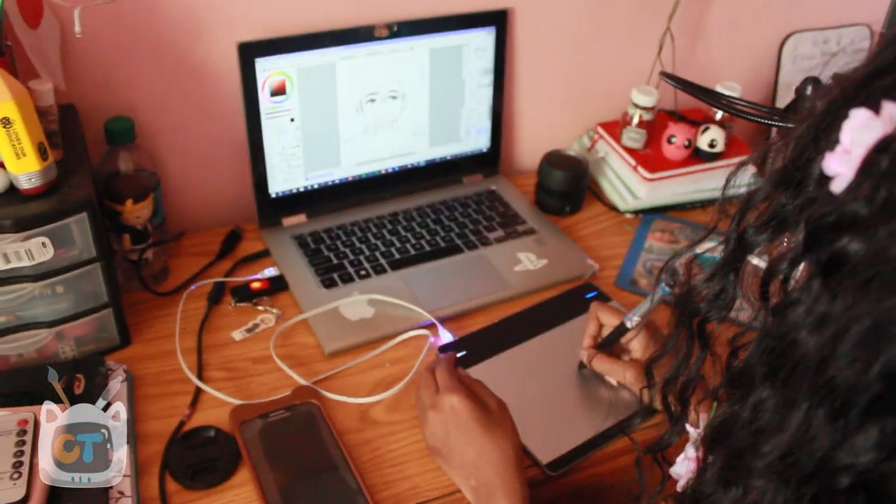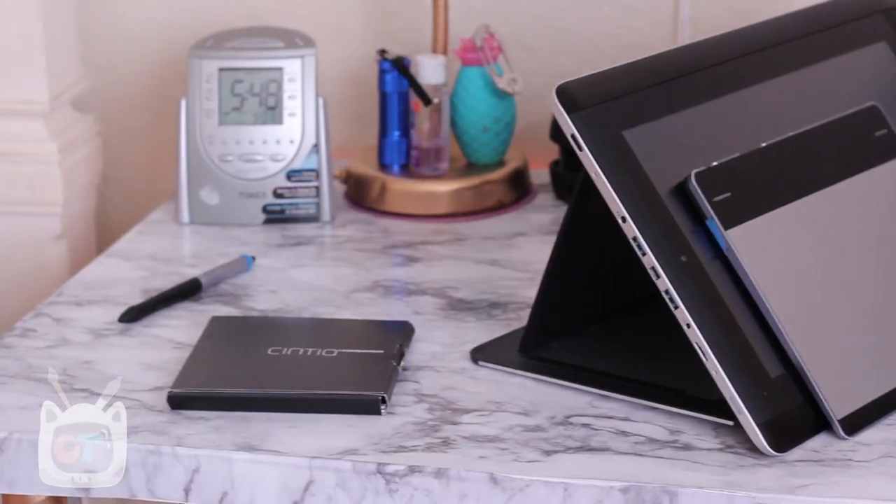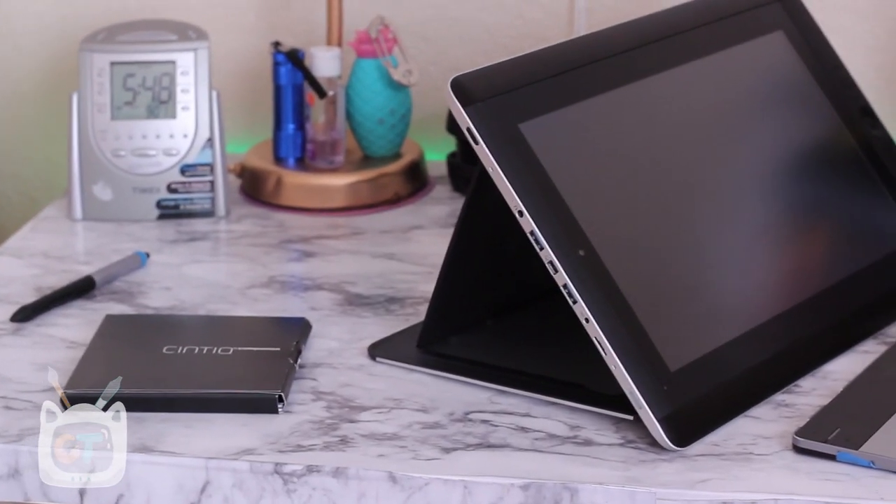The reason I wanted to make this video is because Cintiq Companions right now are at a really affordable rate, especially used or new on eBay, Amazon, or any retailer site.